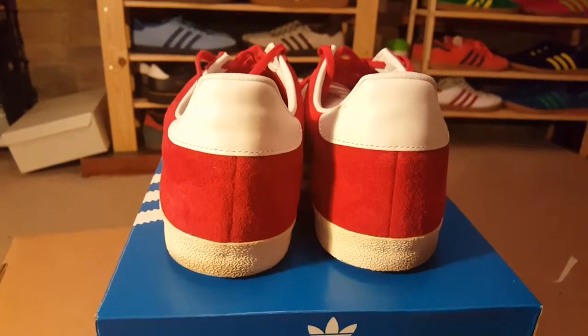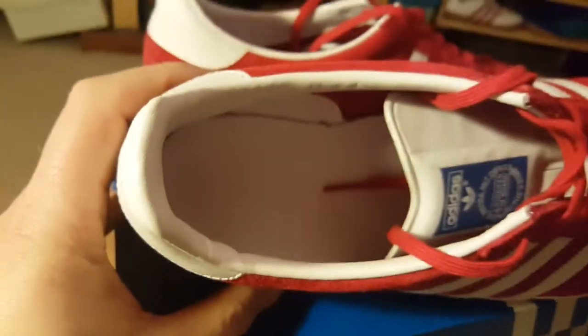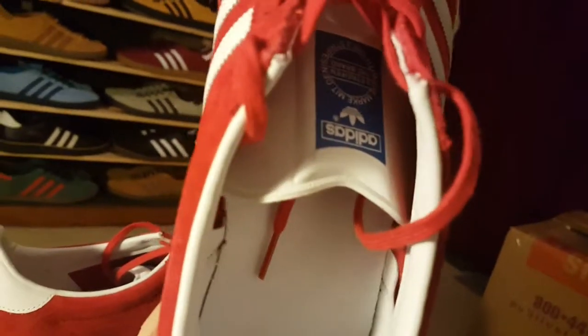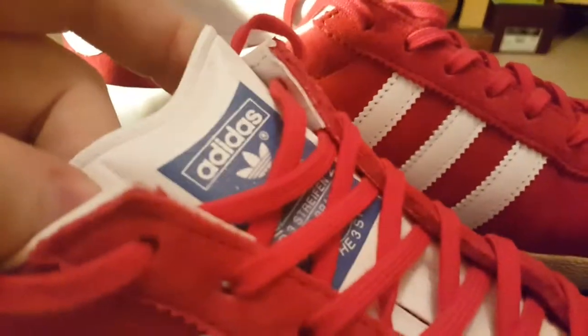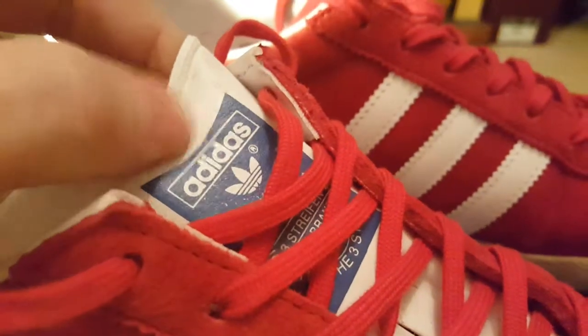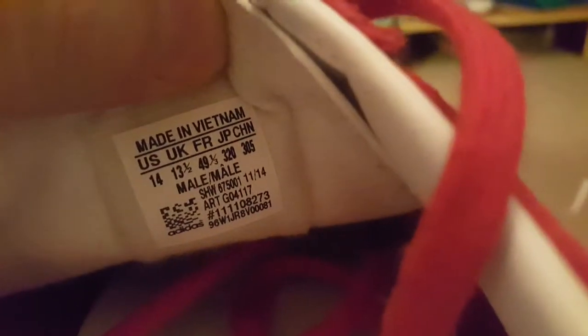On the back and inside, we've got a plain insole. On the tongue there's a light blue and white printed tongue label. Inside on the label — yeah, these two are a bit big for me.